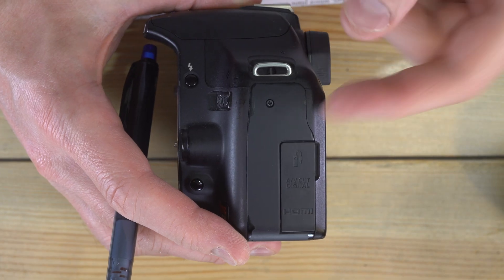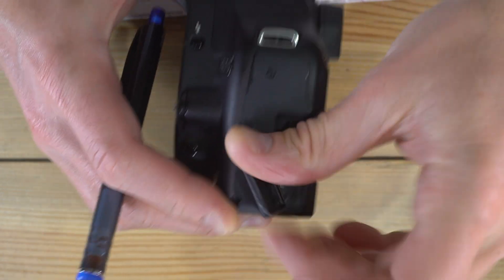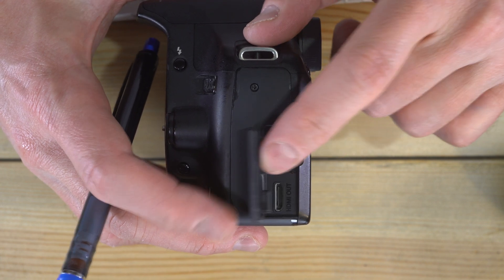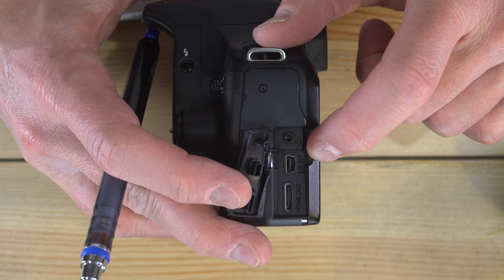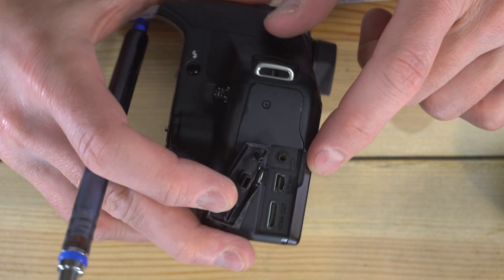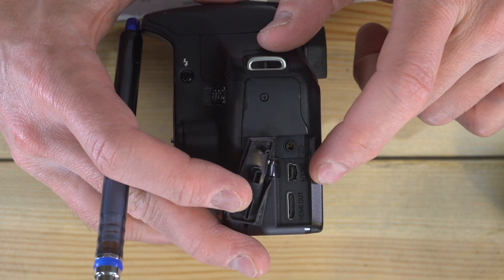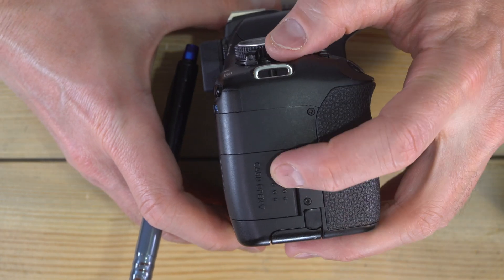On this side of the camera we have a couple of things underneath a rubber cover. First is a remote control port — it looks like a headphone jack but it's a little bit smaller. Underneath that is an audio/visual digital-out port, which I think is a micro USB — that's going to be for digital audio/video out. Over here you also have an HDMI port.